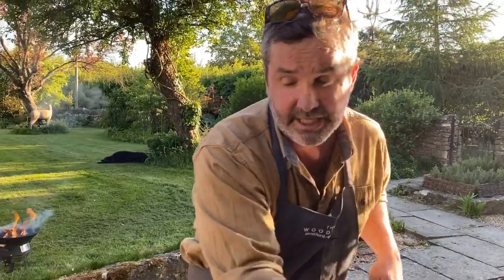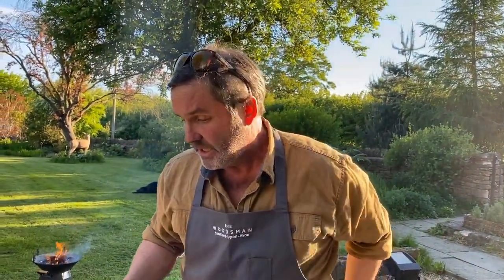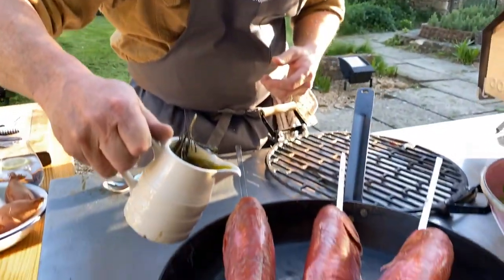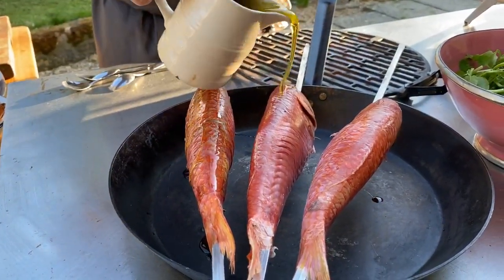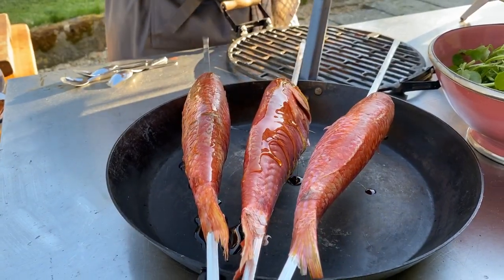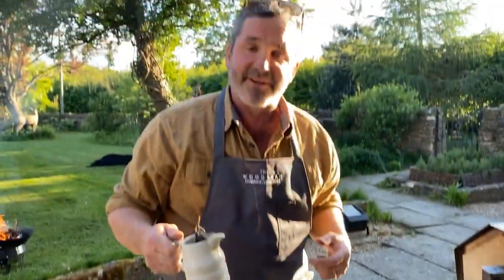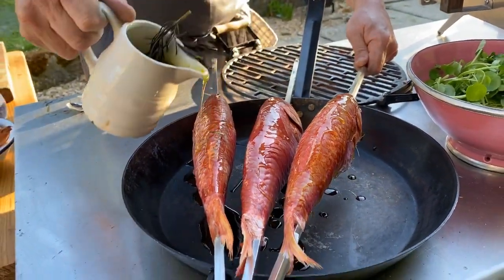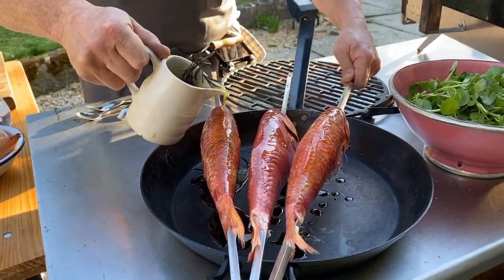Now I'm going to get some oil and seasoning on them. I'm pouring olive oil down the backbones of my fish — I said sea salt but I obviously meant olive oil; it's been a long day! Just giving them a good covering because I want the skin to go lovely and crispy.